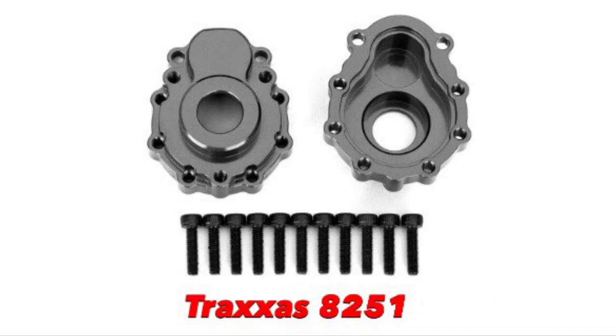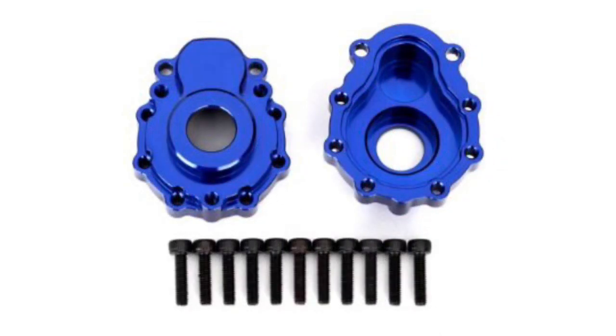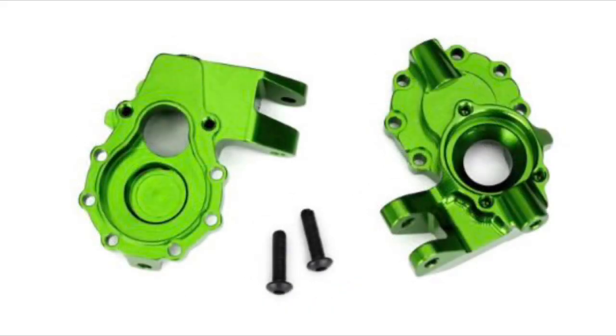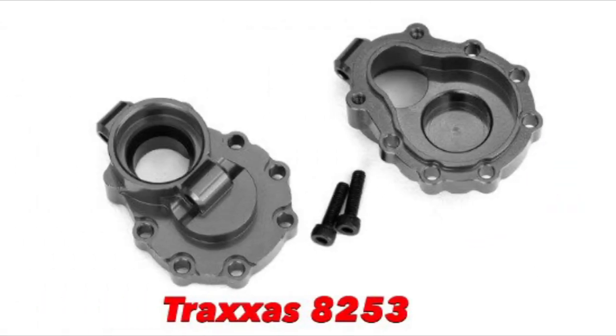The next is the portal housing — this is the outer — and this is part number 8251. Then you have the inner portal housing for the front, which is part number 8252, and the inner portal housing for the rear, which is part number 8253.